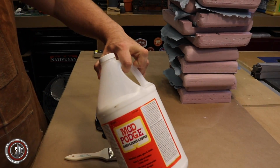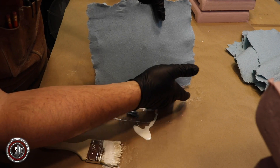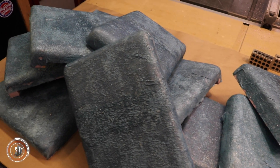The next step is obviously a tauntaun load of Mod Podge application, followed by paper towels and more Mod Podge, more paper towels — and there you go, a pile of pads ready for paint.